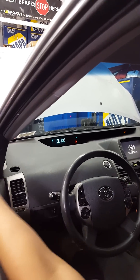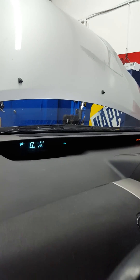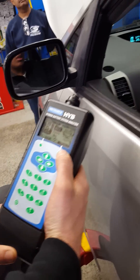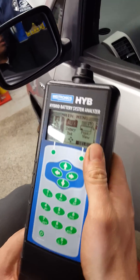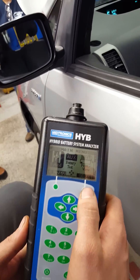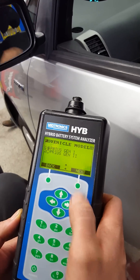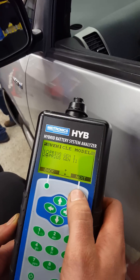Starting this 2005 Prius up, we have the ready light. We're using the Midtronics battery tester. We're going to select the vehicle, we're going into Toyota, we're going to go Gen 2 Prius.